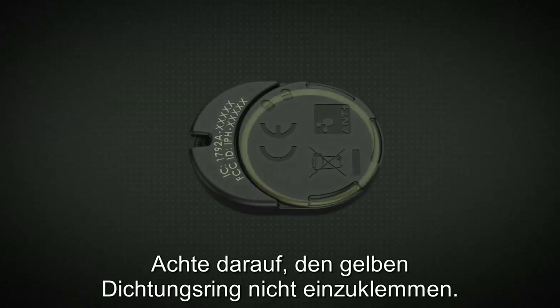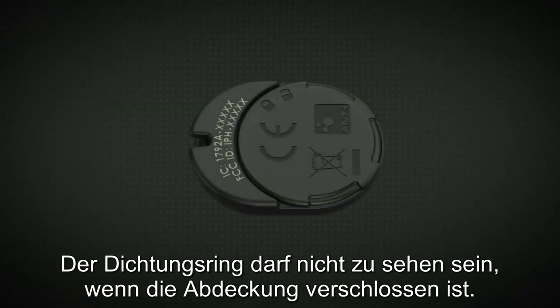Be sure not to pinch the yellow O-ring gasket during this process. The gasket should not be visible when the cover is locked.